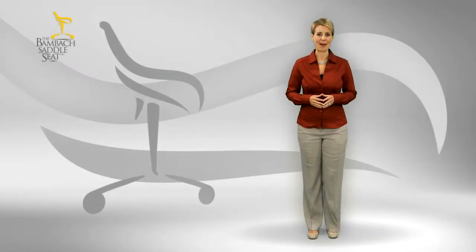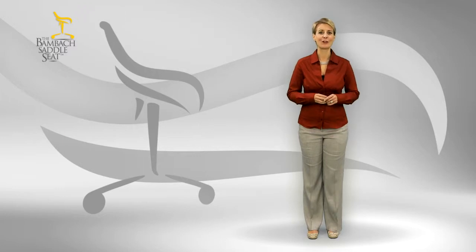You've decided to try out the BAMBAC Saddle Seat. You want to sit well, be well, and avoid all the problems that come with the traditional way we sit. You're about to embark on a rewarding journey, but first of course you've got to get the seat out of the box.